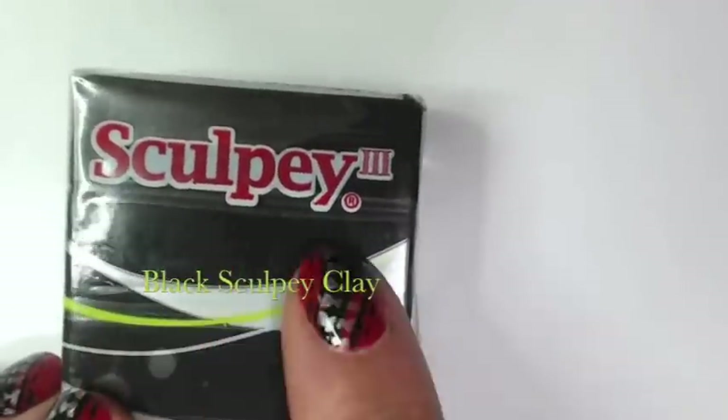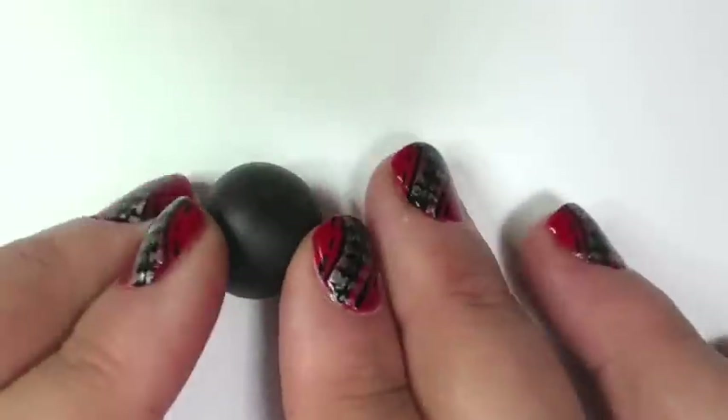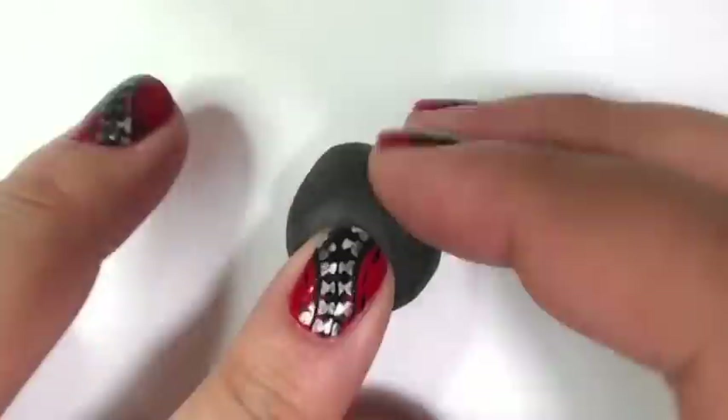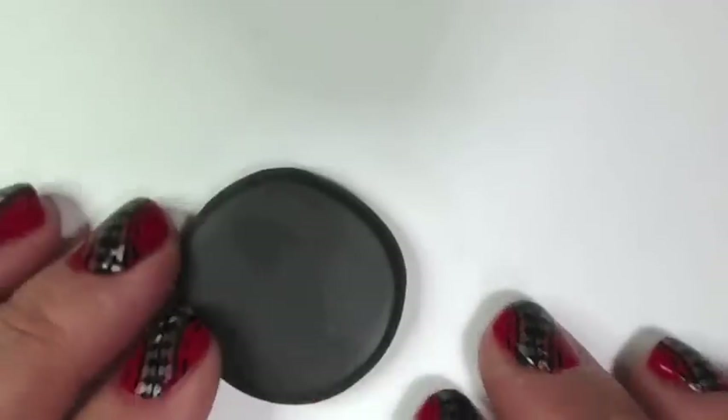To start off, you need to get some Sculpey black clay and just take a little bit and roll it into a ball. Then after you do that, you're going to just pat it down, get it to where it's about a fourth of an inch thick, maybe a little bigger. You can use a pasta machine or a rolling pin, whatever is easiest for you. I just use my fingers and a rolling pin — it worked for me.